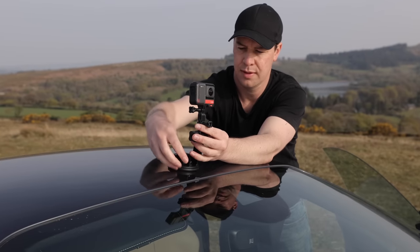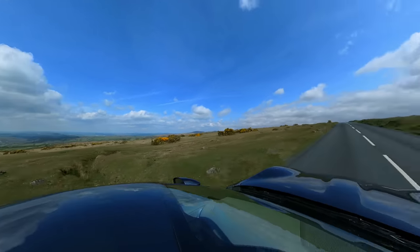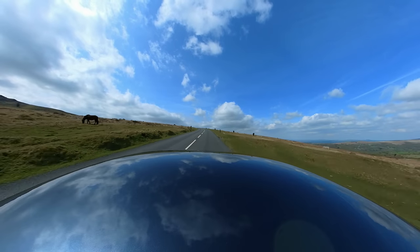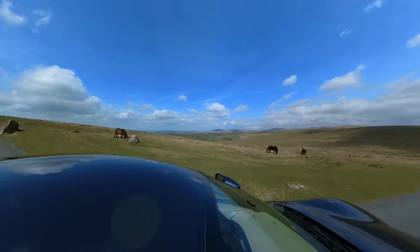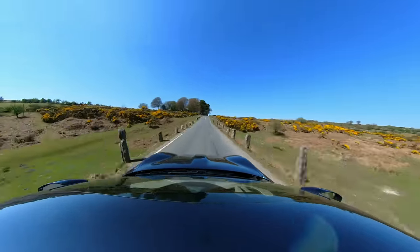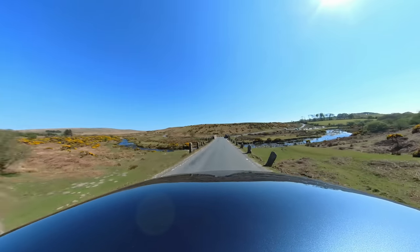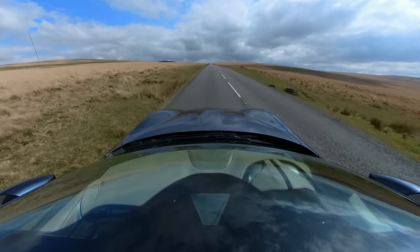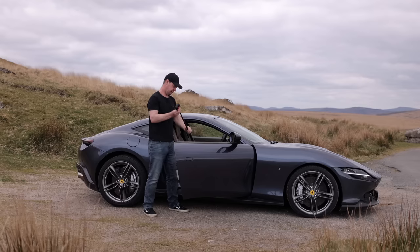Shot number four: the roof shot. Suction cup your camera to the roof of your car and drive. Shoot using the 360 lens — you'll be able to move the camera wherever you like in the edit. You could keep it facing forwards, face it backwards, or pan to anything interesting you drive past. For example, driving over a bridge: facing forward looks okay, but turning the camera as you drive over reveals the river much more clearly. Plenty of options — perfect for capturing both the environment and the location.